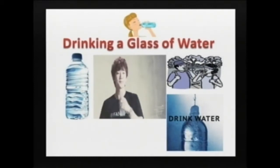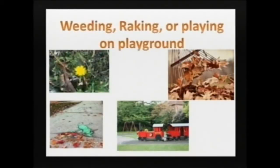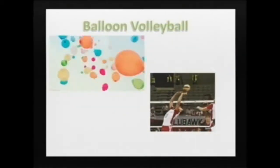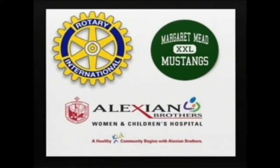Drinking a glass of water before a meal would make you feel less hungry because thirst can be mistaken as hunger. If you want to maintain a healthy weight with your family outside, you can toss a ball or go on a bike ride. Weeding the garden, raking leaves, or even playing on a playground are fun ways to maintain a healthy weight. Maintaining a healthy weight with your family indoors can be fun too — play music and dance, blow up balloons and play indoor volleyball, or have a treasure hunt. To do all these activities, you don't need to buy expensive clothes — just wear sweatpants, shorts, or yoga pants. We would like to give a special thanks to the Rotary Club, Alexian Brothers Hospital, and the junior high.